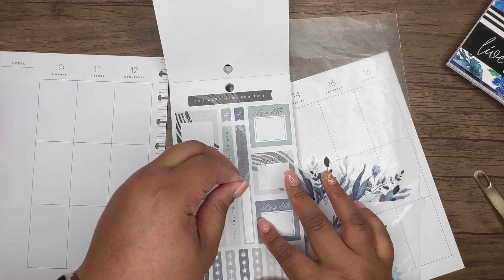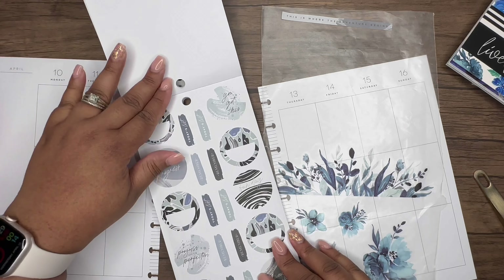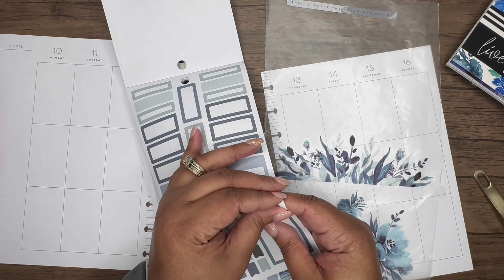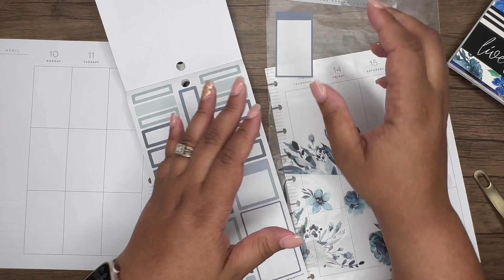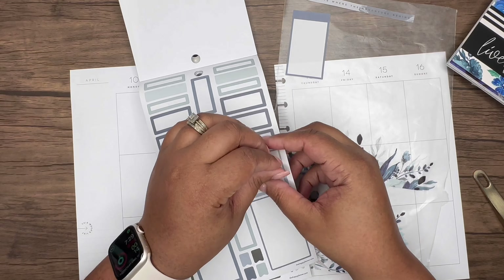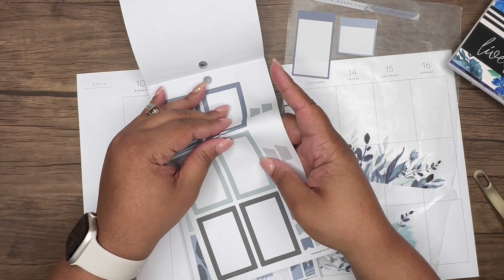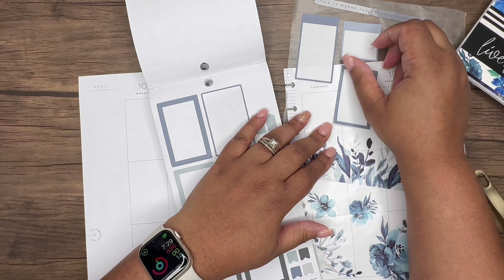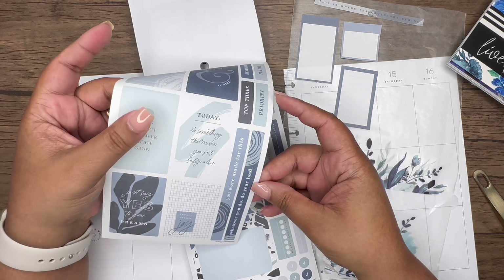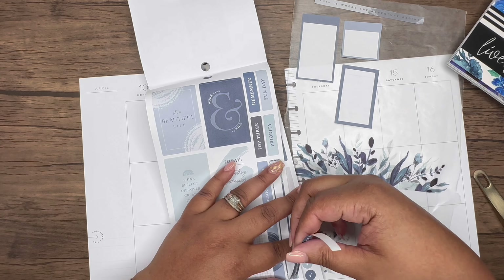'This is where the adventure begins' — I love this, let's add this. So this book has some nice boxes; we're going to grab this box. This is my creative journal, so for those who don't know me, I need space but not a ton of space. I might cut this notch off. When I choose the stickers I'm going to use, my creative journal does look kind of hefty with a lot of stickers.